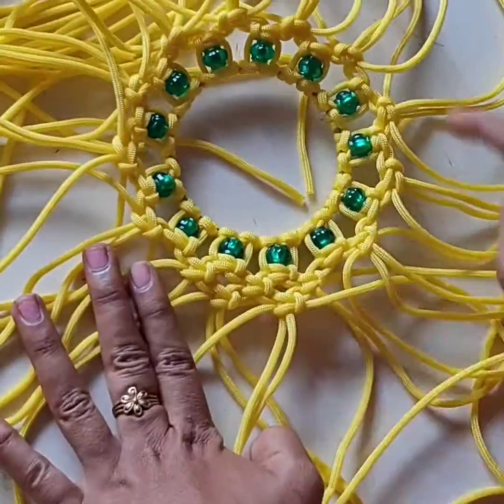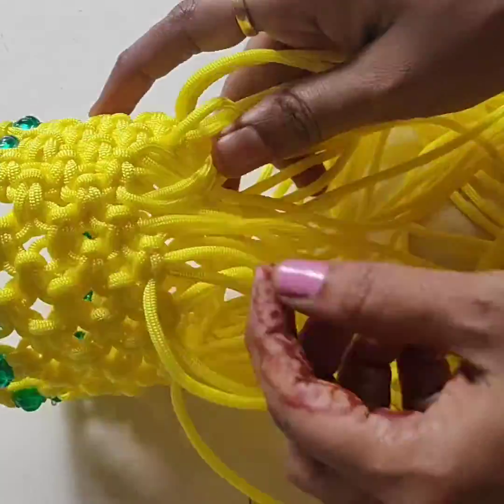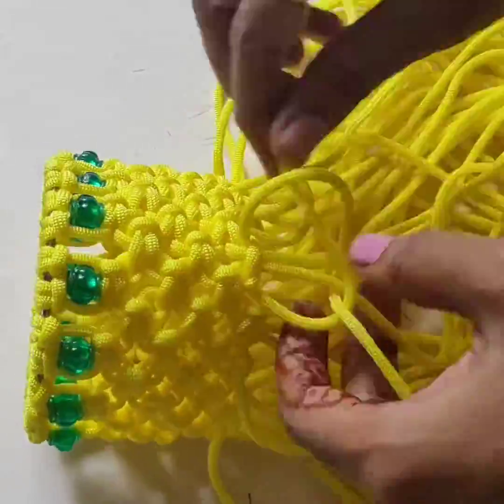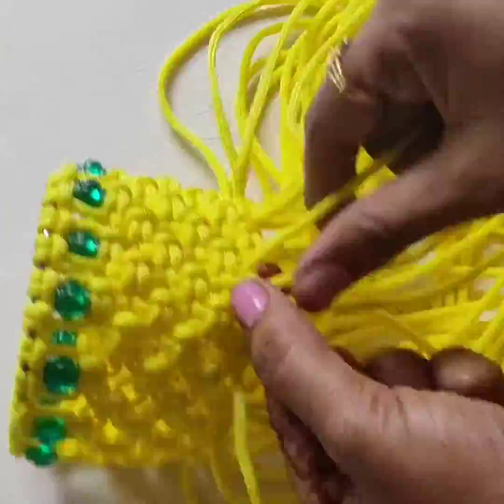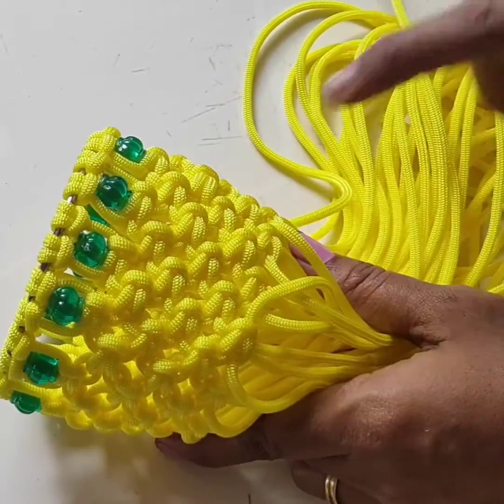The layers continue and will form one round shape of ring size. Now again do the square knot. There are totally 7 layers. 7 layers is over.